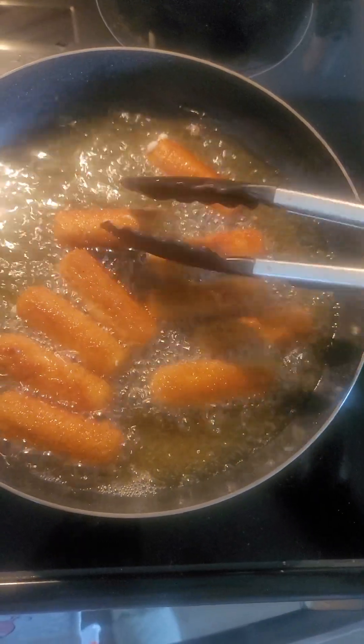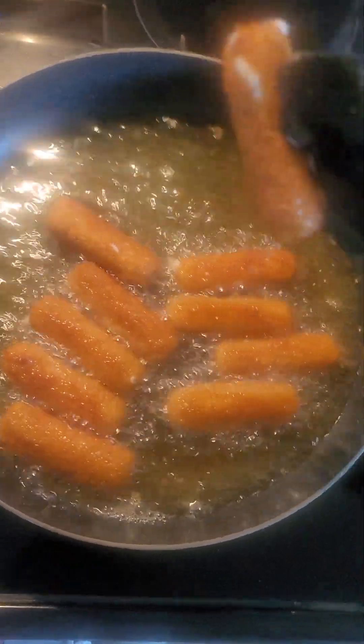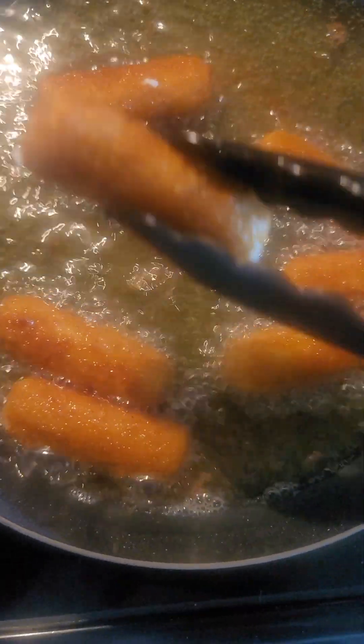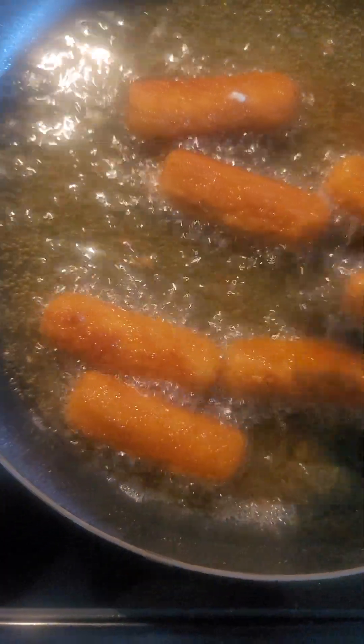So here we go. This one is ready — this is my concoction. You can see the cheese starting to ooze out in any spots. That's a good indication that they are ready to come out.